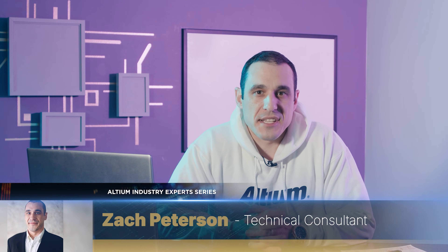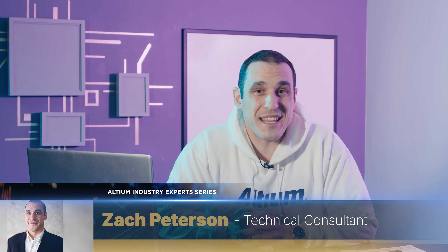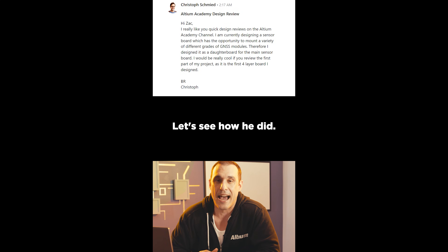Hello everyone, welcome back to Altium Academy. I'm your host Zach Peterson and today we're going to be answering some of your viewer questions about ESD protection on RF lines. In a recent PCB design review for Christoph Schmid, I pointed out that it is probably not a good idea to just use any old TVS diode on an RF line, and I'm going to explain why in this video.